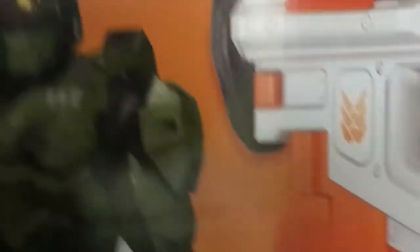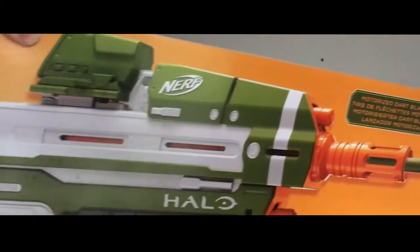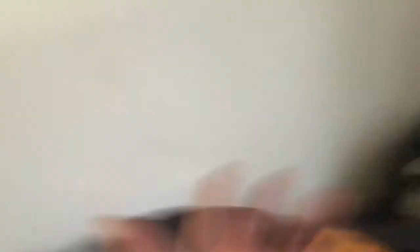Step one: you need your Nerf gun — or if you somehow 3D printed the assault rifle or made it out of foam, it doesn't really matter. Just have the assault rifle. Thanks UPS for completely destroying the box — ignore my hair, I still haven't had a shower. Let's get this bad boy open. Oh, the grand reveal! And here it is.